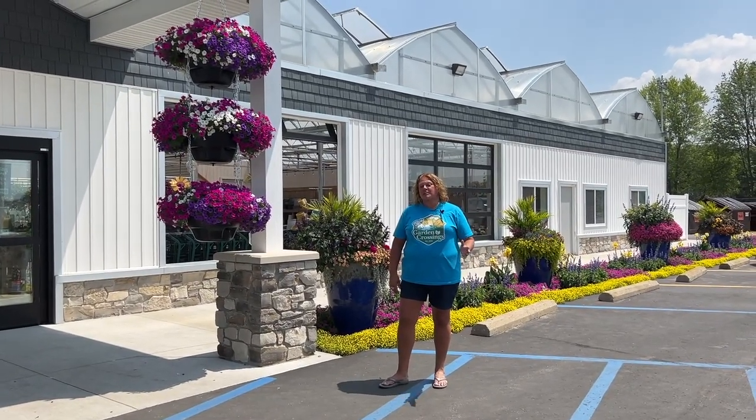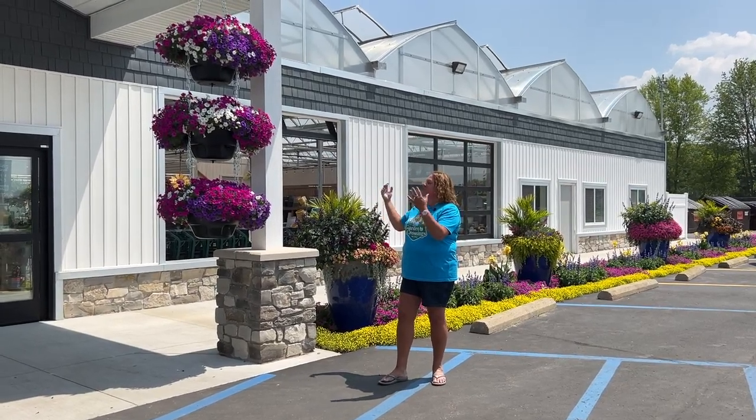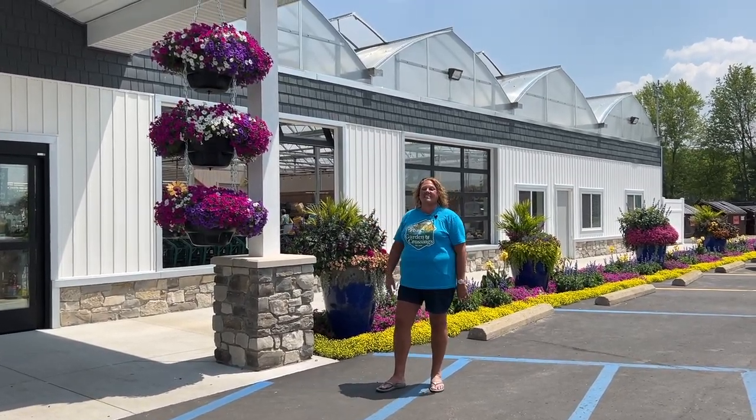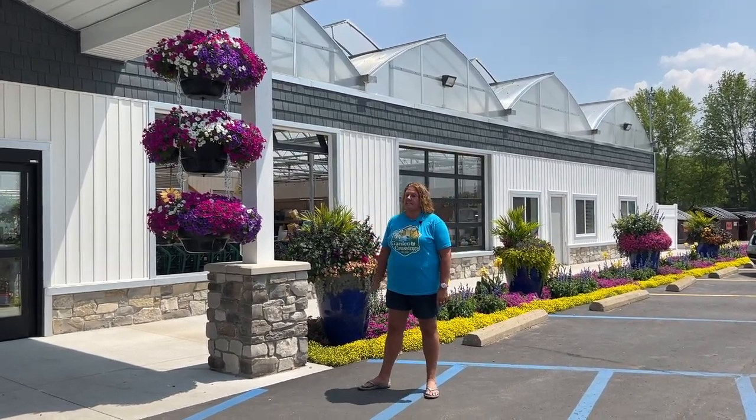Many of you have asked when I've been doing my tours here at the garden center, what are these planters? They're huge, they're massive. What exactly are these? Hi, I'm Heidi from Garden Crossings and these are the Weekender Hanging Baskets.